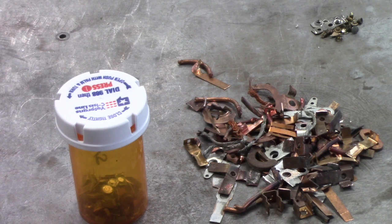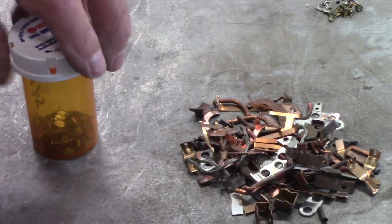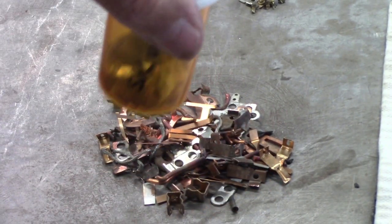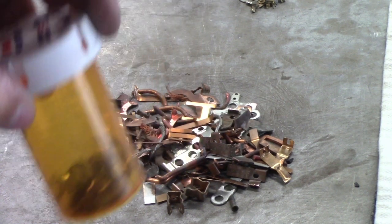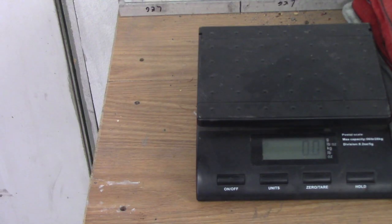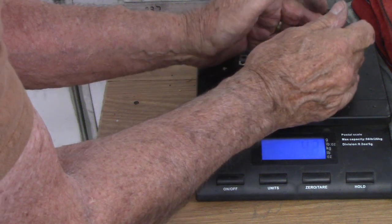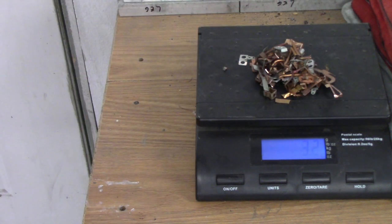Alright guys, I've been hard at it while you've been gone. This here is brass, which doesn't amount to much. This here's copper — lots of copper out of the switches. And this is silver. Notice how full it is now — there has to be two or three times as much as before. The scale is set to ounces. This should weigh out pretty good — 3.2 ounces of copper. That's not bad, considering what it came out of — all the little switches and stuff. That's really good.